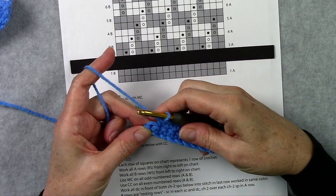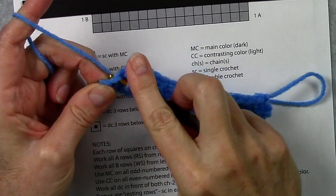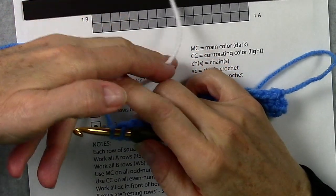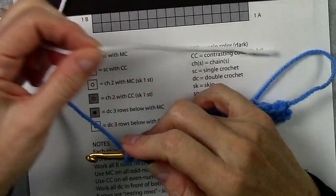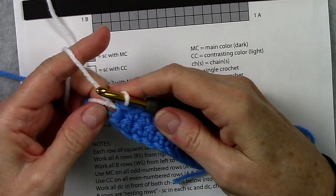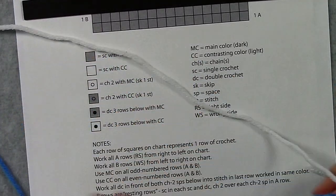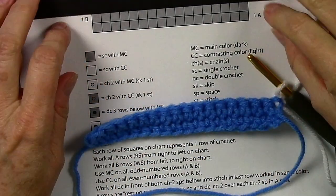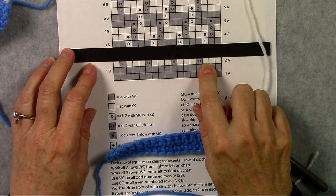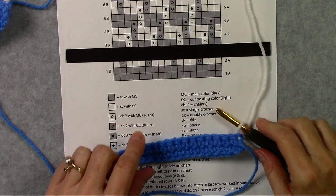Always in the last stitch of the wrong side rows, we're going to change colors. To change our color, we insert our hook and pull up a loop, but instead of finishing our single crochet with that color, we grab our contrasting color. We want to leave a nice tail so that we can weave that in when we're done. We yarn over and pull through those two loops, and that finishes the single crochet changing color. Now we're going to chain 1 and turn, and we need to look at our chart to see what we're going to do on row 2a — which starts with 3 single crochets and then a chain 2 with the contrasting color, skipping 1 stitch.